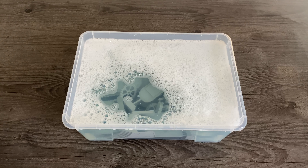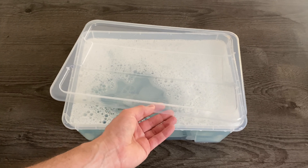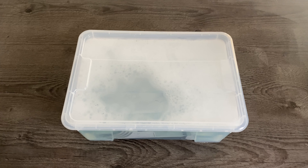There we go — all the parts are scrubbed, they're in the tub and ready to leave overnight. All that's left is to put the lid on and find somewhere it won't get tripped over or get in the way of preparing food. That's everything for this first stage — it's about six o'clock in the evening, so we'll see what time I come back to it tomorrow, probably around lunchtime or early afternoon.